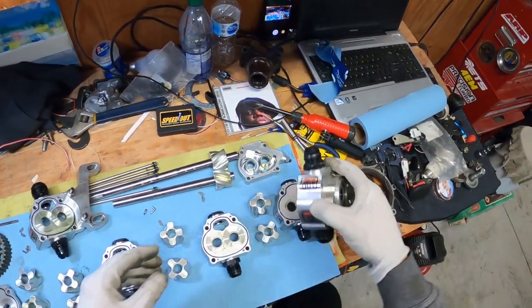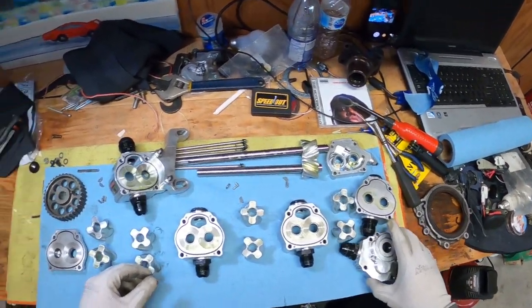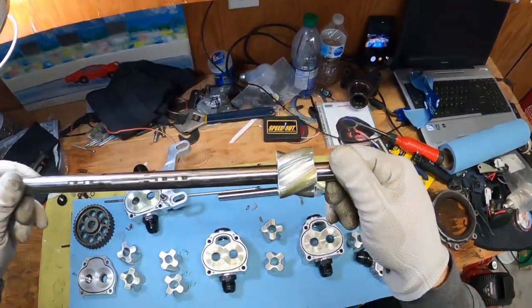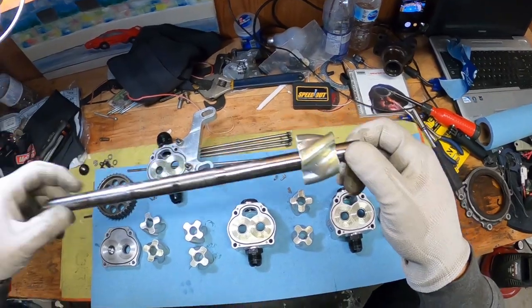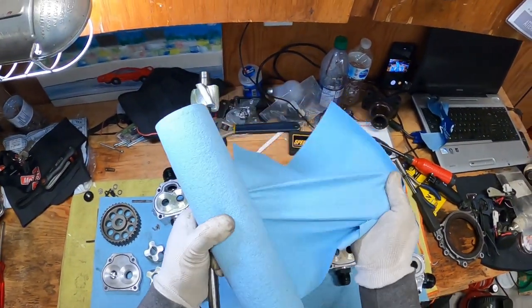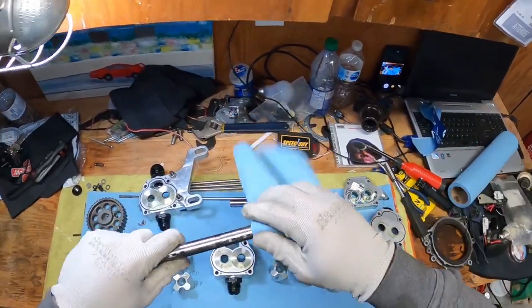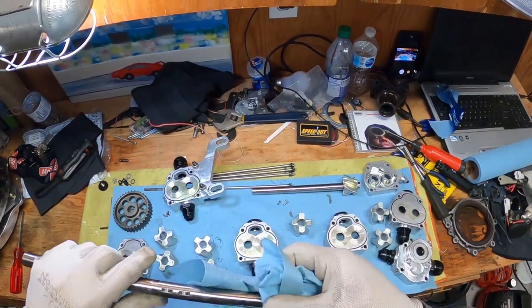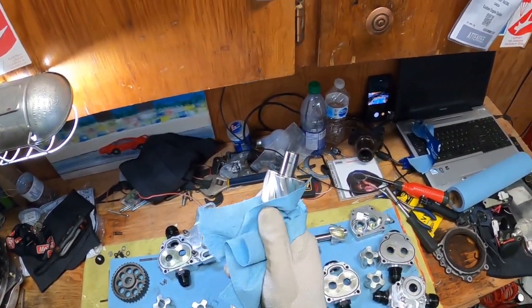Looks okay. There's the primary shaft — the gear has some wear. Now what I'll do is grab brake cleaner and clean all of these gears, make sure everything is nice and clean.